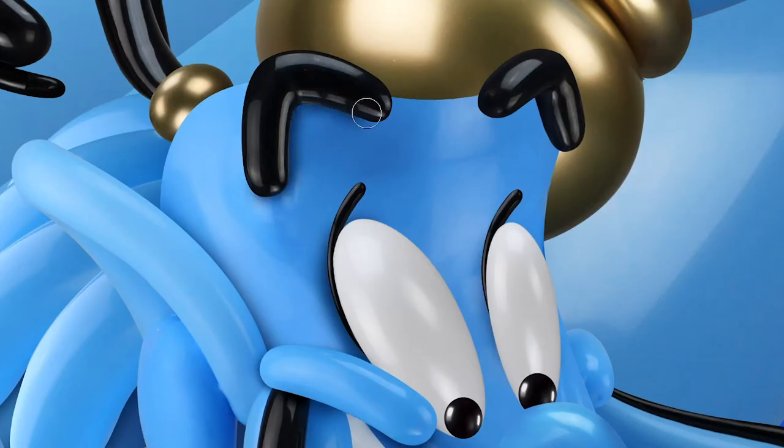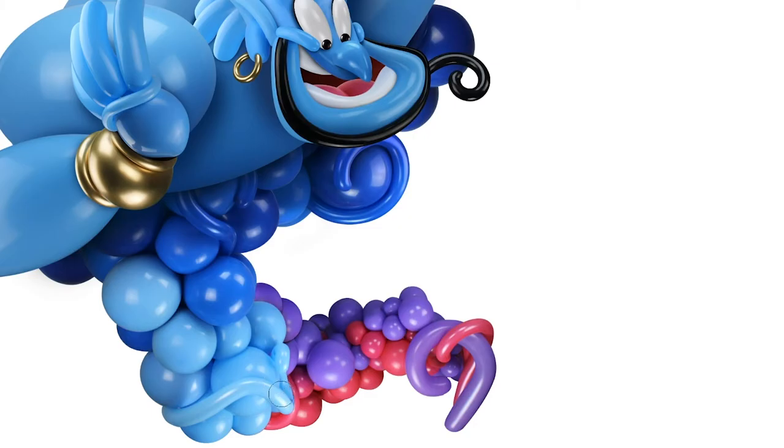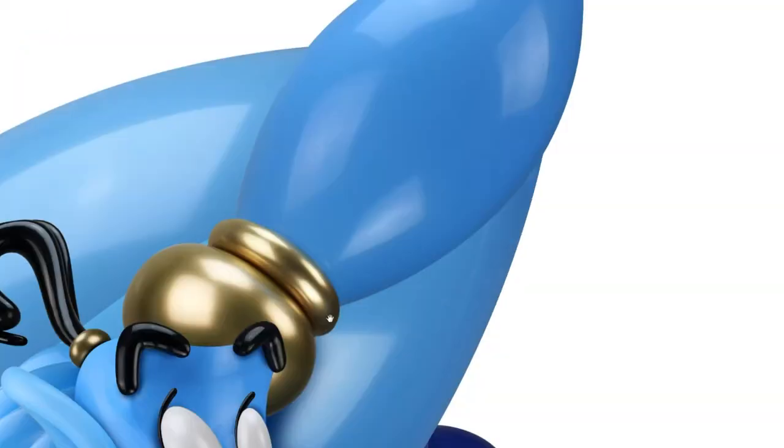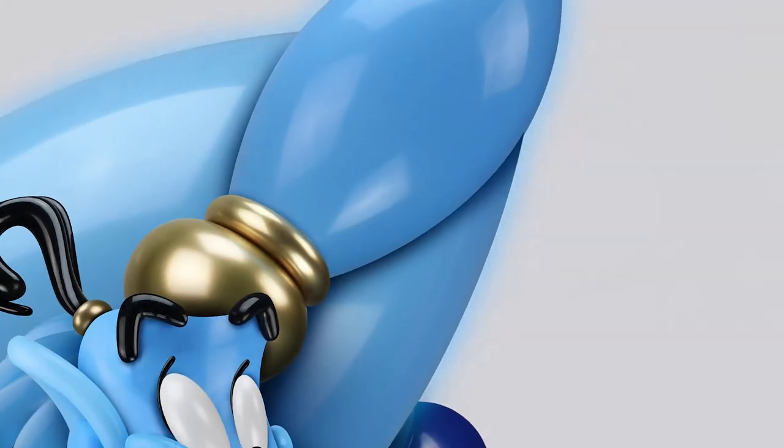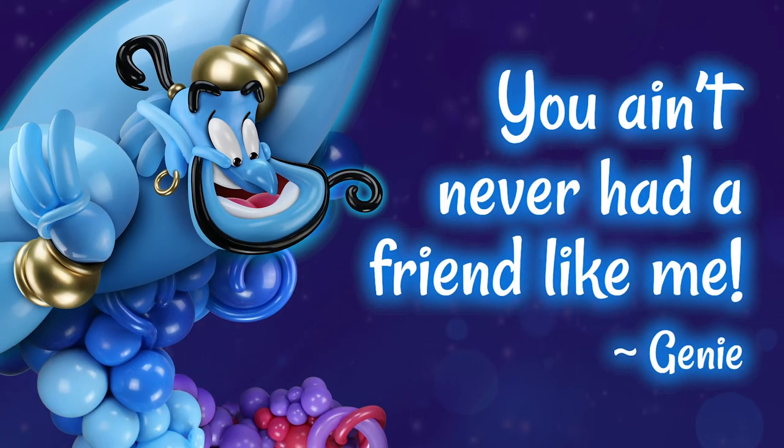Next I'll add shadows to give depth and dimension to each of the balloon elements. This will help give it that three-dimensional feel. So there you have it — the Genie of the Lamp. If you like art, like balloons, and like what you saw, hit the like button, comment below, and be sure to subscribe so you can join me next time I take balloon art to the next level. See you soon!